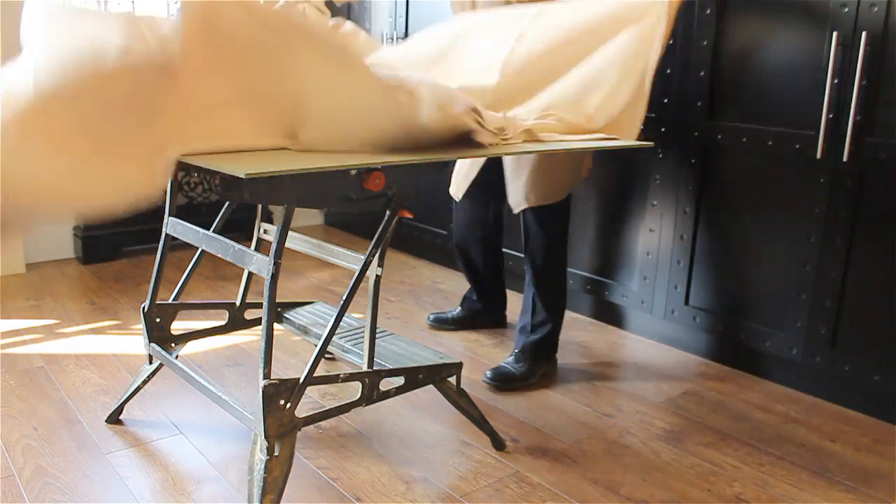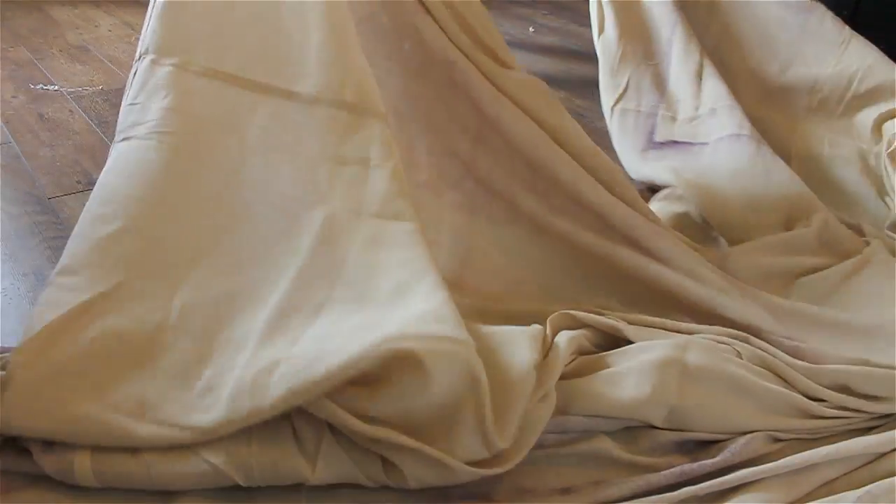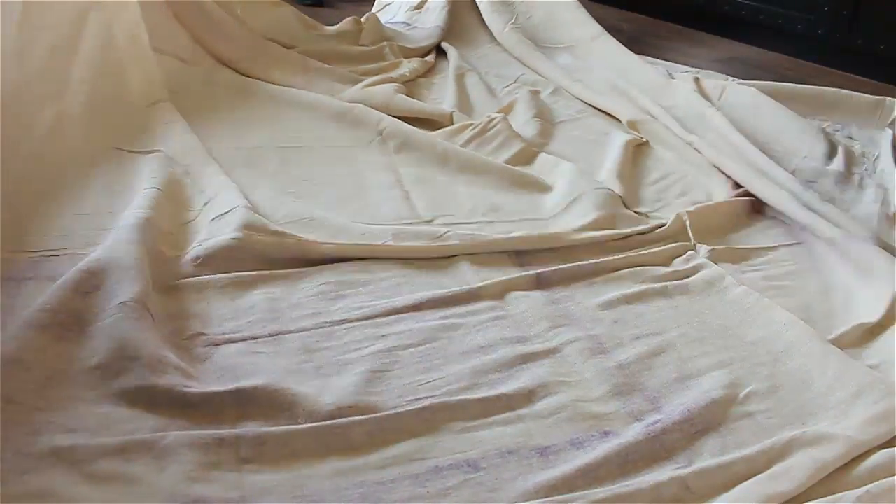Find an airy workspace or consider working outside. If you're inside, make sure you use lots of dust sheets. Overspray won't stick, but it can travel a long way before it settles.